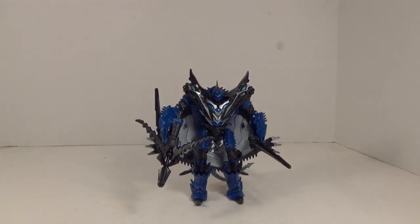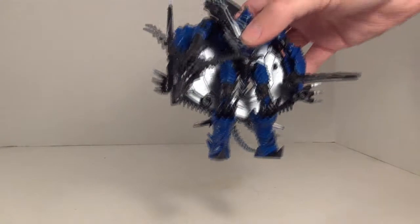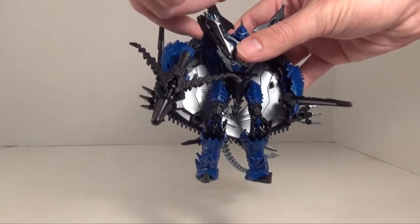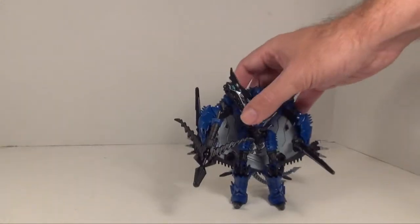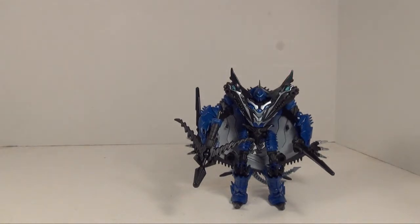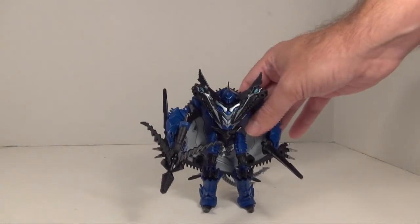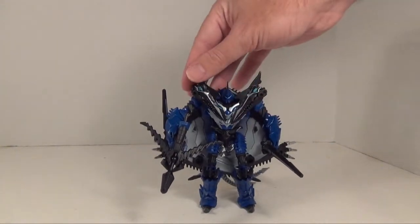I'm sure someone would have wanted a tighter cape, but this works. The heads do form kind of high-up chest armor, but it's not horrible — they just get in the way a little bit.